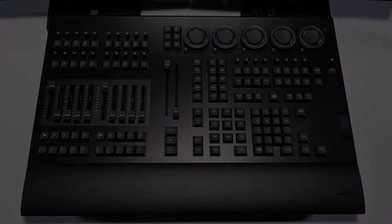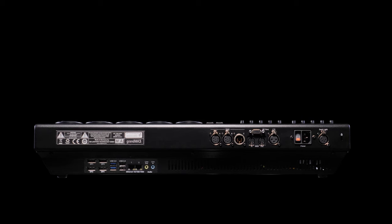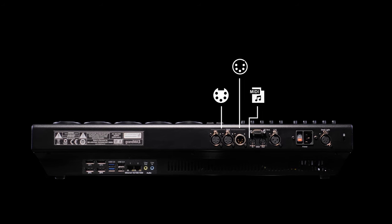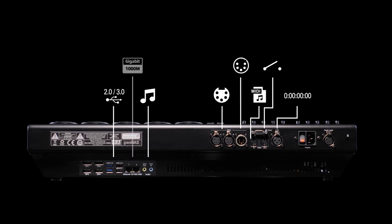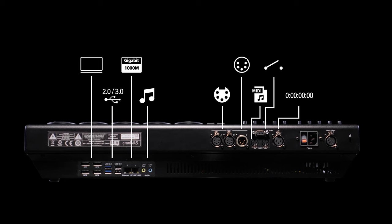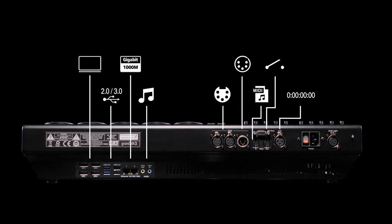The GrandMA3 OnPC Command Wing XT provides the same massive playback options as the GrandMA3 Compact. All of the physical inputs and outputs of a GrandMA3 console are incorporated: 2 DMX out, 1 DMX in, MIDI, timecode, DC remotes, sound in and out, USB 2 and USB 3, 2 Gigabit Ethernet connectors, and 4 DisplayPort outputs. So all connections are on hand directly — it truly is a plug-and-play solution.